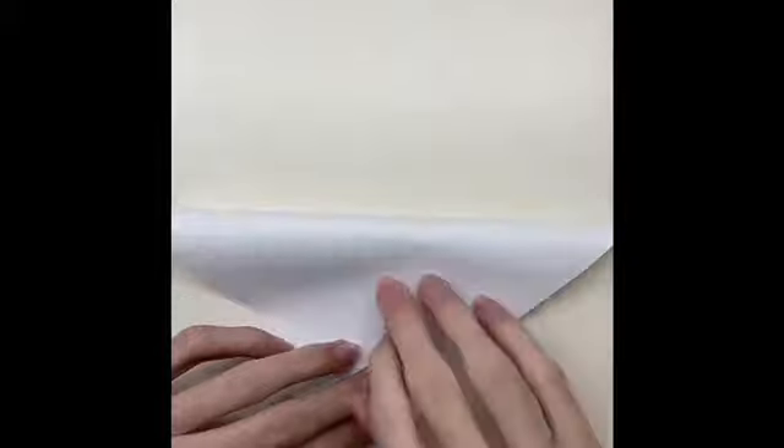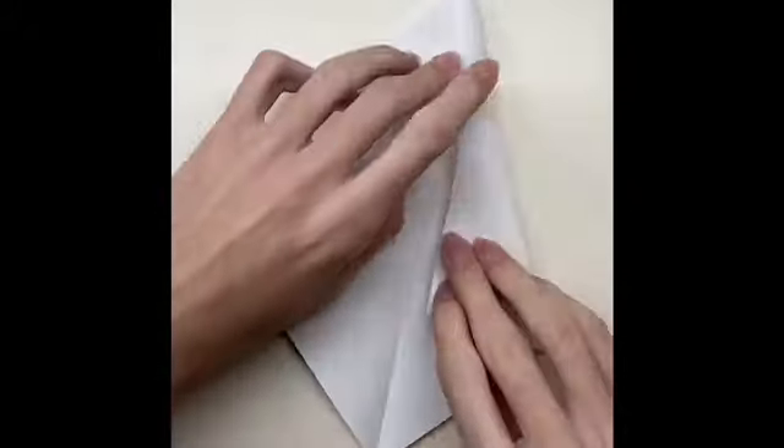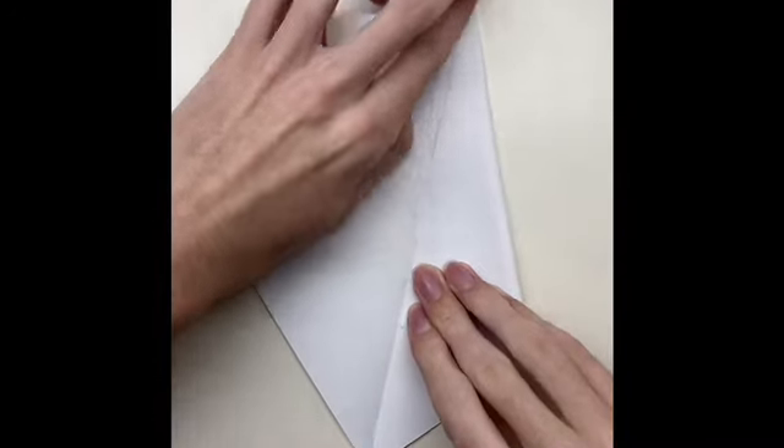First, fold the paper in half, and then fold the paper until the middle line from both sides. After that, switch the paper and fold it.